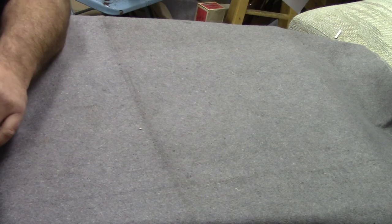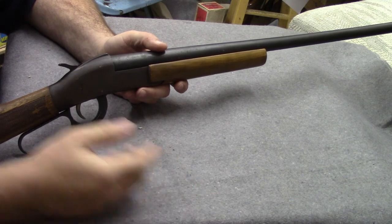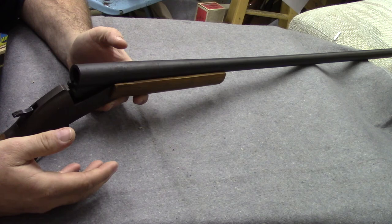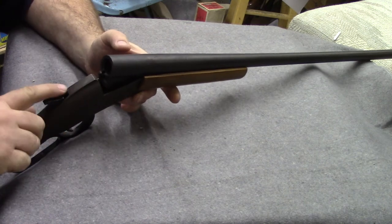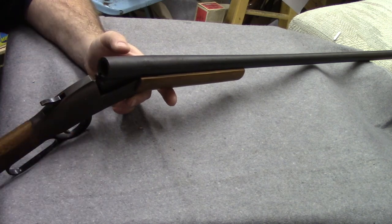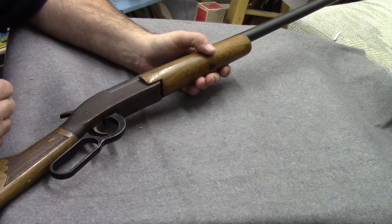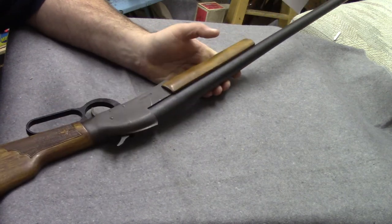This gun was in a video years ago — you can see a lever down there, so you'd think lever action. But when you open it, the action breaks open; the lever simply breaks the action open. Most single-shot shotguns that are break action will have a thumb lever on the tang or on the side of the action. For purposes of the MyGunValues.com valuation website, this is a break action shotgun even though it uses a lever.